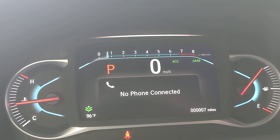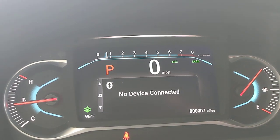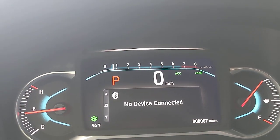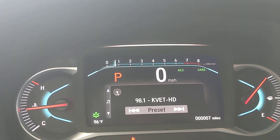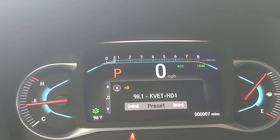Moving down one screen is Bluetooth options — I don't have a phone connected right now, but that's where you'd find calling options. For 'Now Playing,' let me pull up FM — I've got a local country station, KVED, pulled up and it shows what I'm listening to. Easy enough.